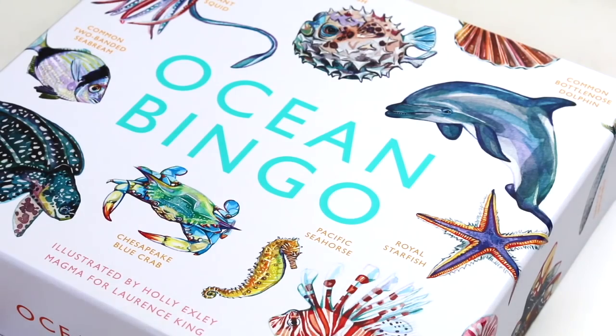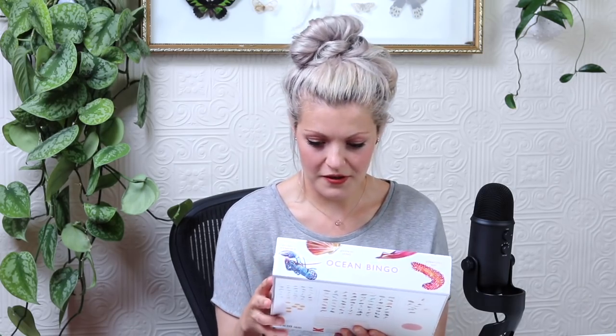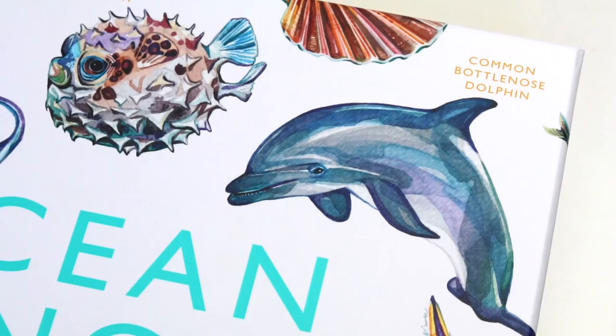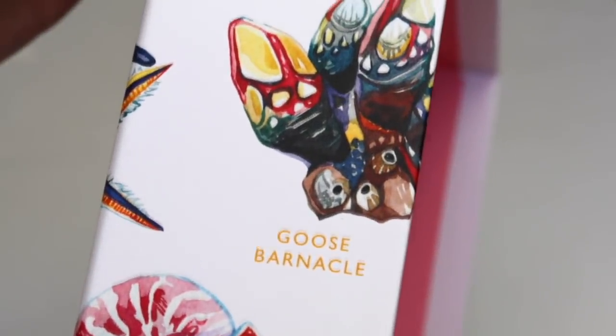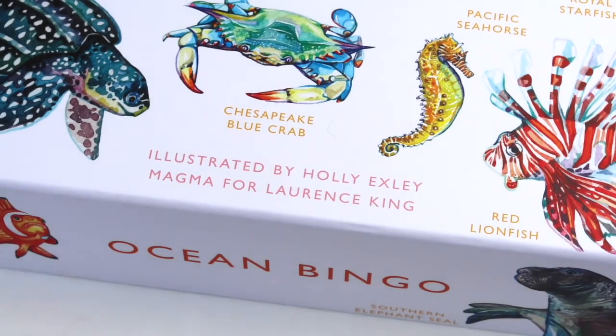Oh wow, this is absolutely beautiful. My first thought about this game is that I absolutely love the colour they've chosen to use on the Ocean Bingo lettering — I just think it makes the whole thing pop. I'm really happy with the paintings they've chosen to use on the front. I think this blue crab is one of my favourites, and also the puffer fish — I loved painting that puffer fish. I love all the colours they've used for the text as well. Illustrated by Holly Exley, Magma for Lawrence King. Let's open it up and see inside.